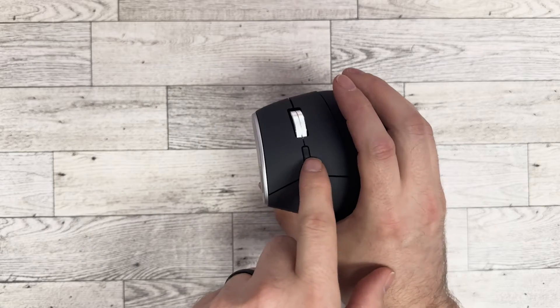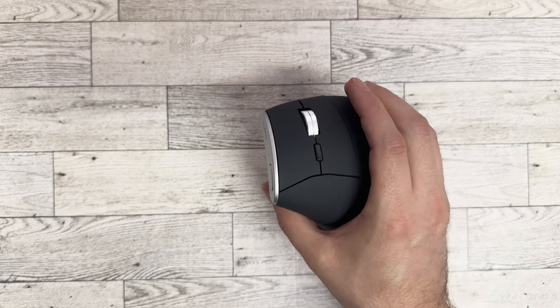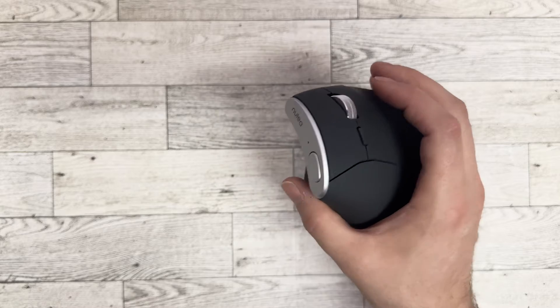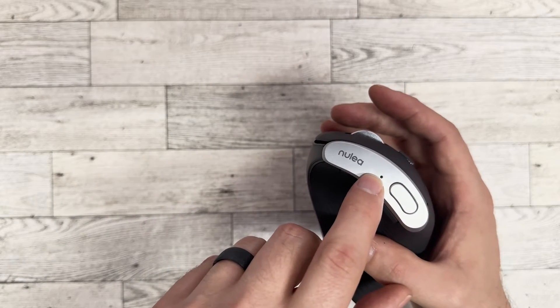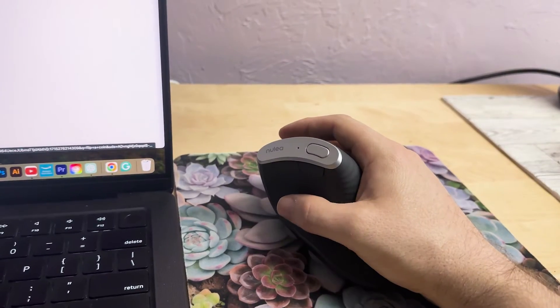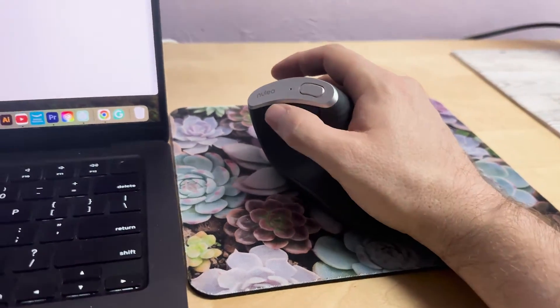This button right here adjusts your dots per inch. It has three different settings: 800, 1200, or 1600 DPI. As you press it, this light will blink indicating which mode you're set on. This light will also indicate when you need to change your battery.